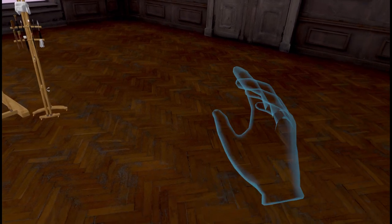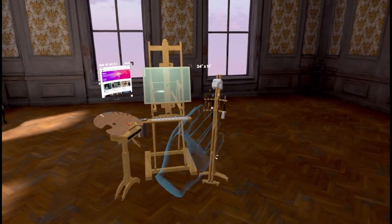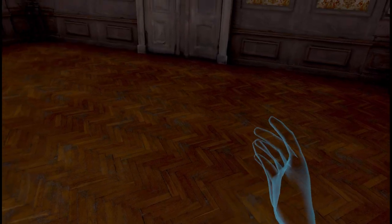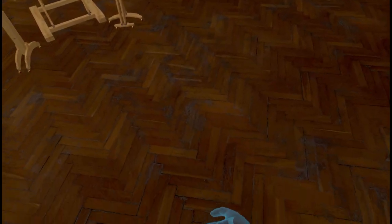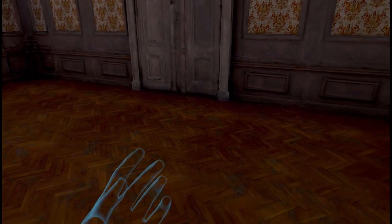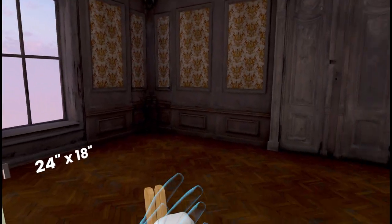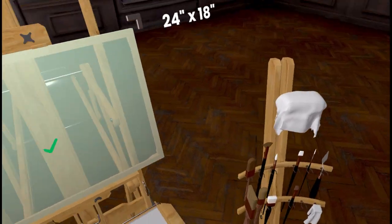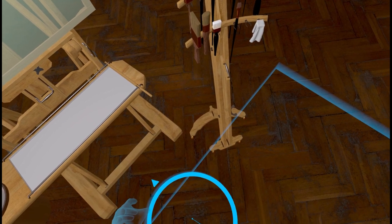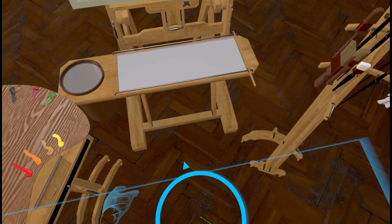I'm using an Oculus Rift S here. My right hand is basically going to be my point-around-do-stuff hand. My left hand is going to be kind of my utility hand — I call this the palette hand. The first thing I want to show is how to move around in the room. You take your trigger finger, point at the ground, squeeze the trigger, and you get this little circle thing. You point at where you're interested, let go, and it takes you to that spot. If you're facing a silly direction, you can use your joystick to change where you're facing.